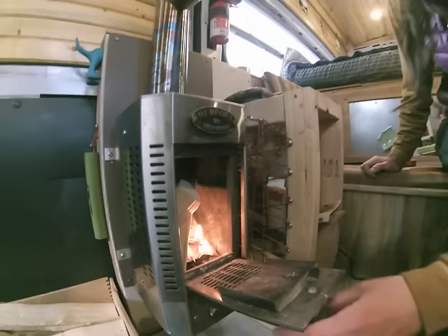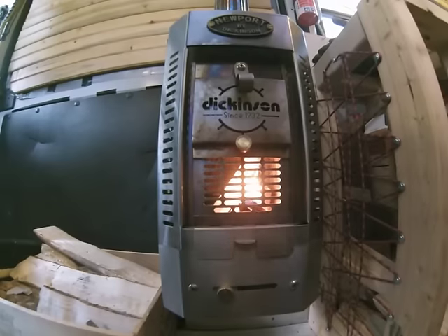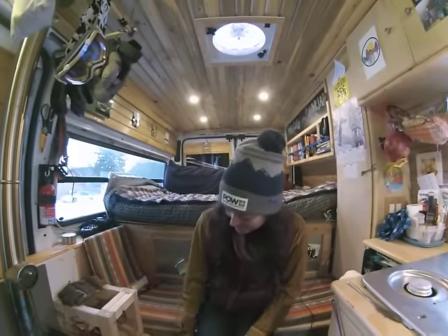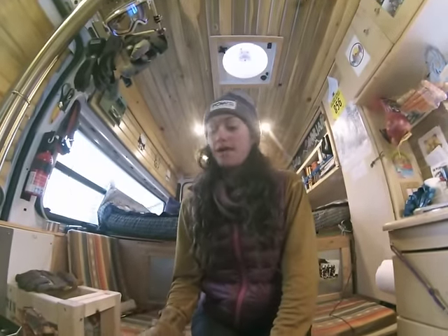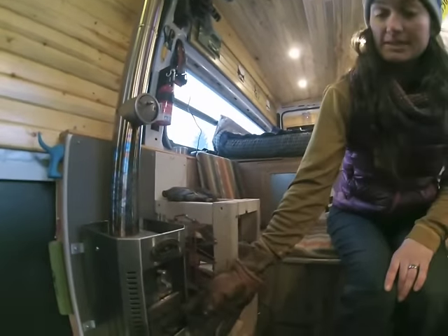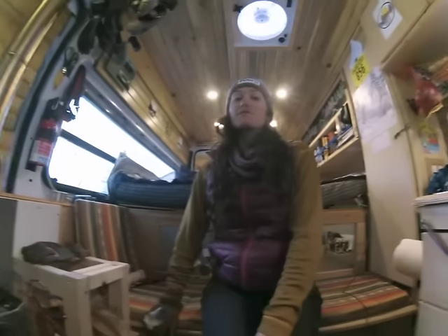So we'll light it up, shut the door, and let it get going. Now we've got some nice coals going and we can add some more wood. At this point, if you want to keep your fire burning hot and quickly, you can leave the settings as they were, or you can put your door down and open up the damper up here, and that will give you a longer, slower burn.